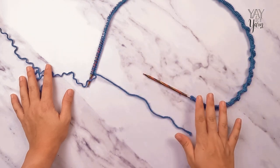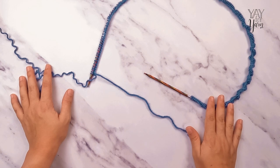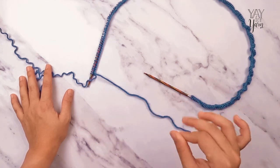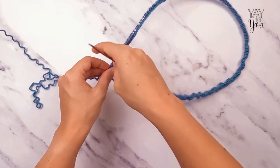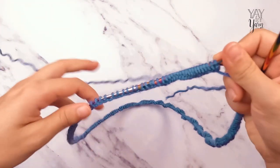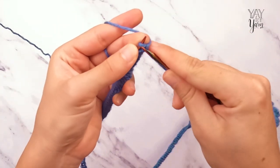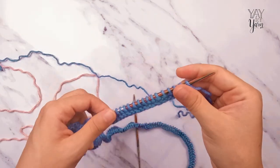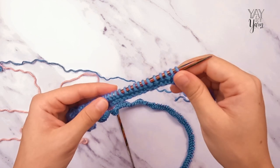I have cast on my 240 stitches and now we're ready to begin knitting. We're going to start with two rows of just plain knit stitch, which will give us a little decorative border that also has some function. For rows one and two, just knit every stitch across.